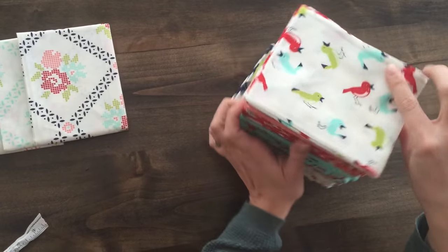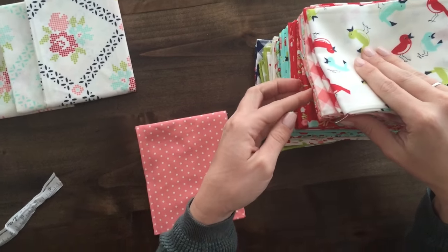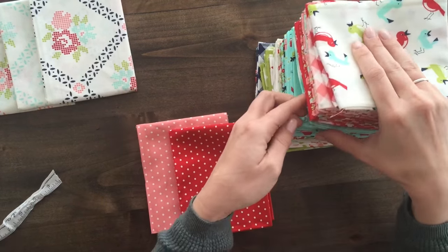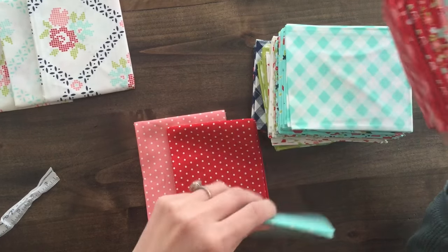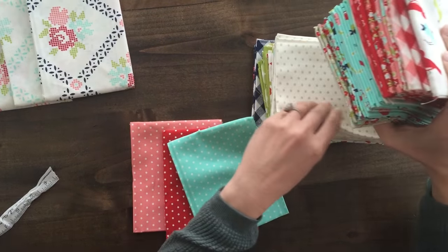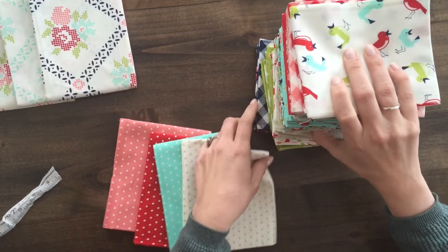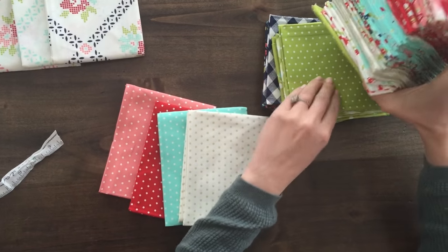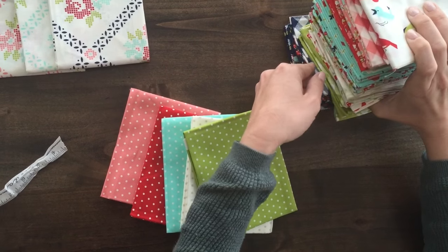For this collection, Bonnie and Camille chose to bring back their vintage modern polka dot. The vintage modern polka dot was from a few years ago, sold really well, but has been long gone and people have been asking for it. So they brought it back in some new colors and old favorites. Their red is probably one of the best reds on the market, so make sure to grab an extra bundle of polka dots — these mix really well with all sorts of other projects.